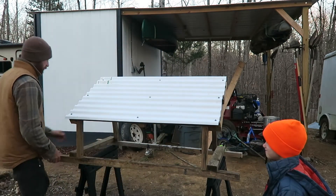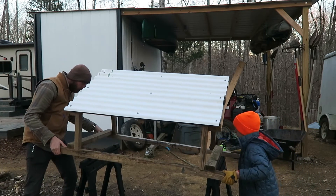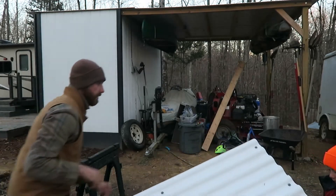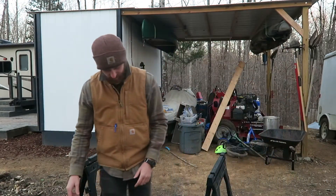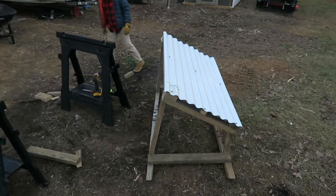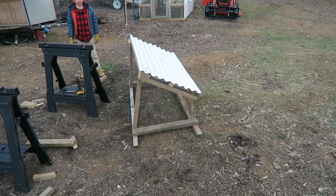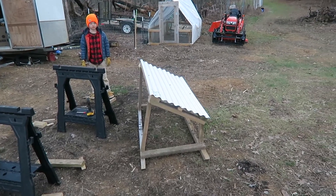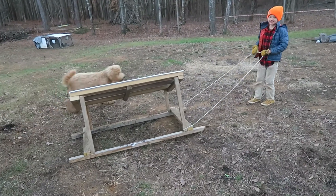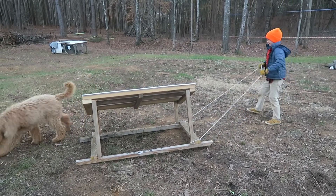Alright, you think you can pick up that end? Try to pick it straight up — there you go! Easy, easy. It's better than you thought, huh? Well, it's not perfect but I think for the pig shelter it's gonna be pretty good, especially for the two little ones we're gonna get for now. Good job, thanks for helping buddy. You can move it by yourself! Let's bring it to the pig pen — go ahead and put it in.